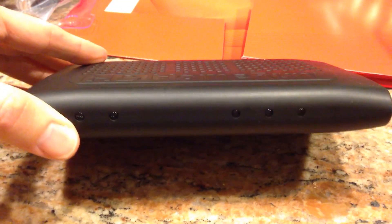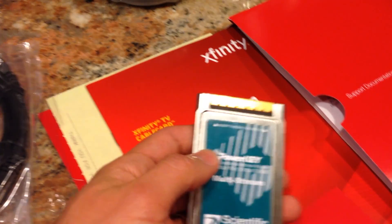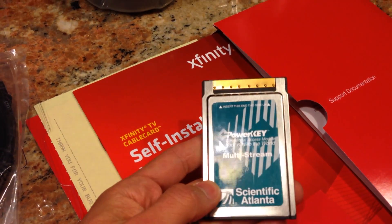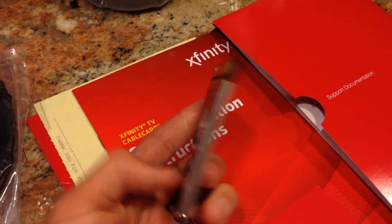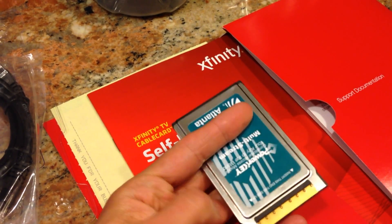So I did some research and I found this product. This is called the HD Home Run — the HD Home Run Prime actually. It comes from a company called Silicon Dust. You plug in a cable card, which looks a lot like the PC cards we used in our laptops at the turn of the century, and what that card does is it basically is a decryption device that the cable company recognizes.